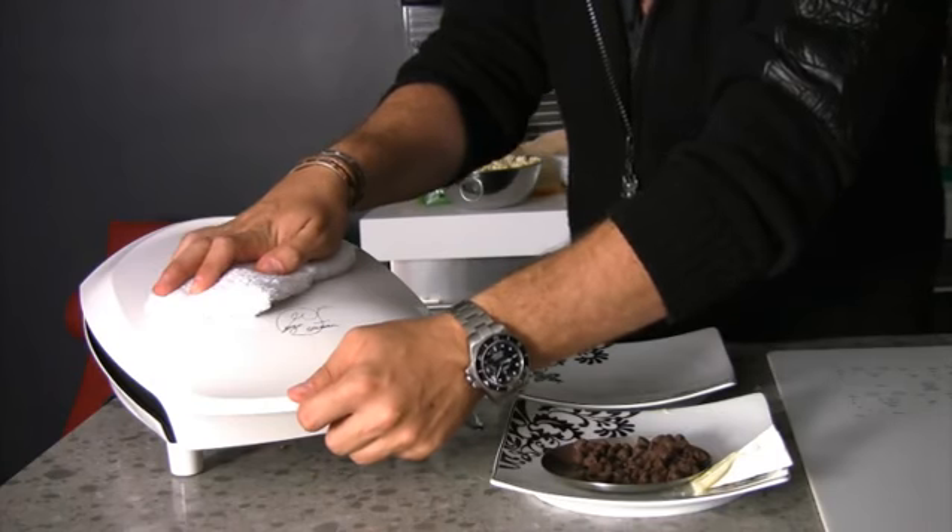I can just smell how good that chocolate is. Again, semi-sweet chocolate chips and brie cheese on white bread with the panini machine.